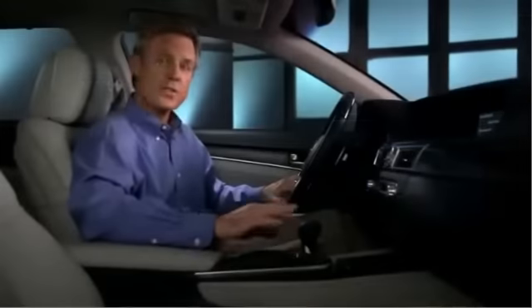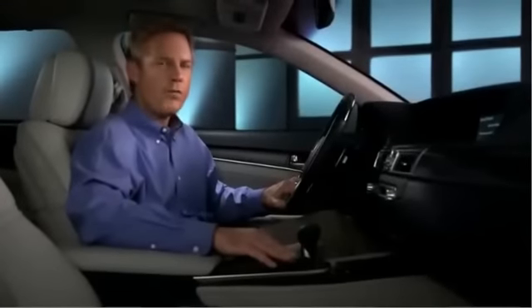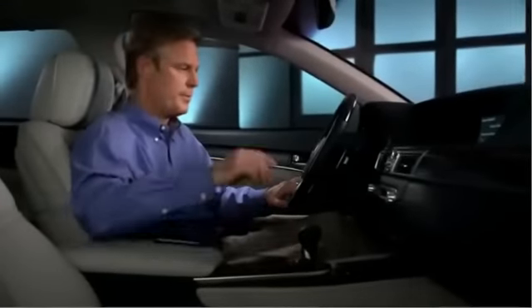You can now place and receive phone calls hands-free by pushing the off hook button on the steering wheel.